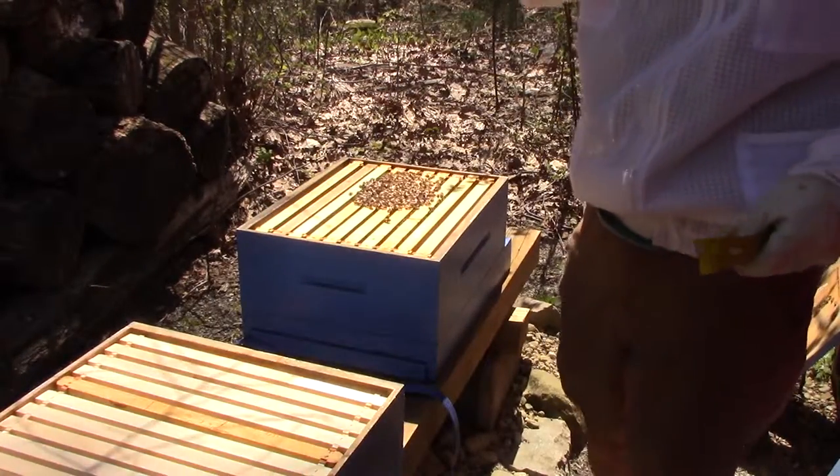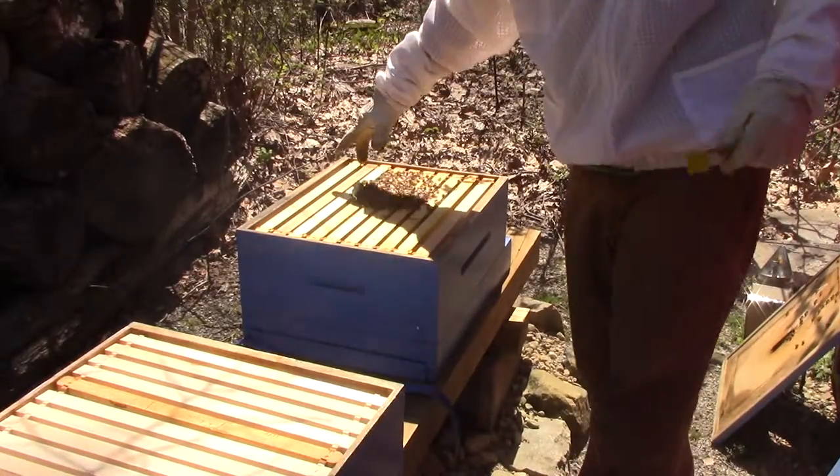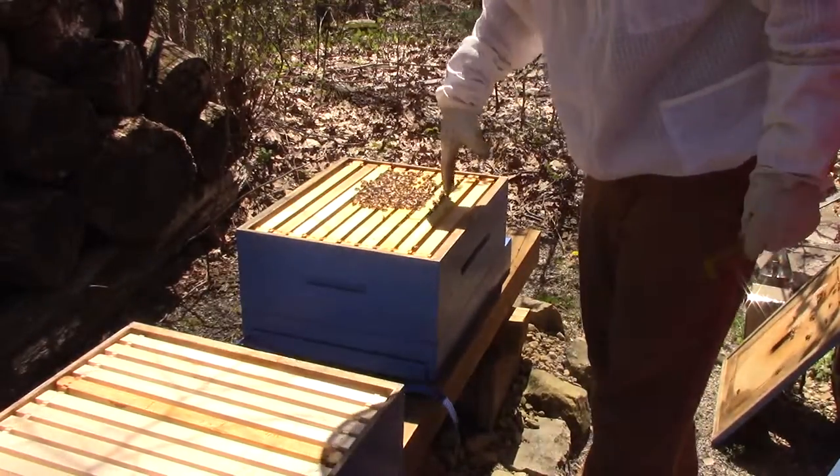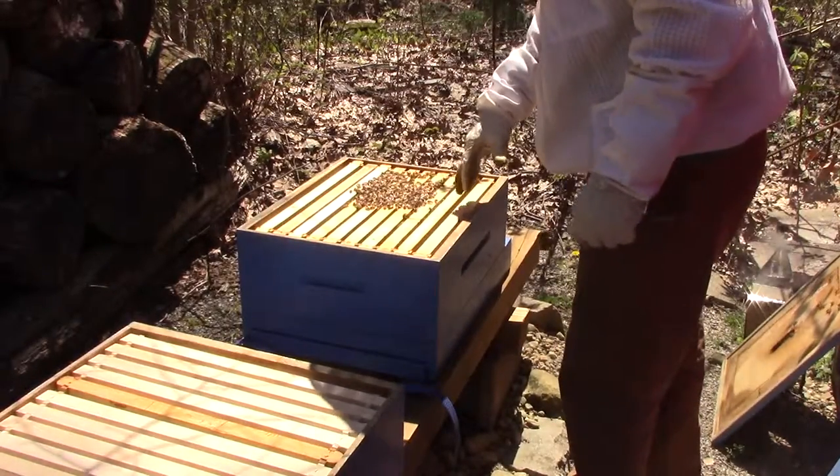There's capped brood in about half a frame here, and then there's more capped brood over here. There's some drone comb and some drones, but not a lot of drone brood.